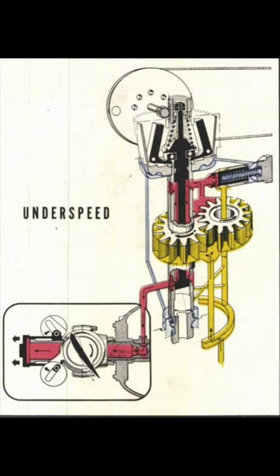Here we have the under-speed condition — the engine is running too slow. Spring pressure overcomes the flyweights and forces the pilot valve down. The governor pressure, which fills the hollow gear shaft, is now open to go out to the propeller. That forces the blades to a lower blade angle, which causes an increase in engine RPM. That increase in centrifugal force causes the flyweights to move outboard balanced with spring pressure, which closes off the pilot valve so no oil flows to or from the propeller, returning us to an on-speed condition.